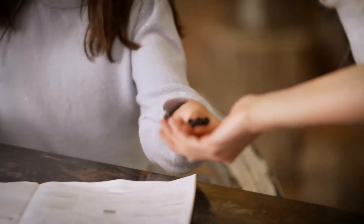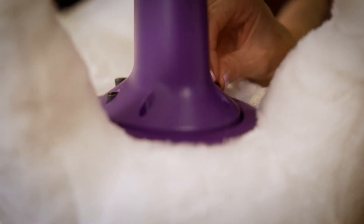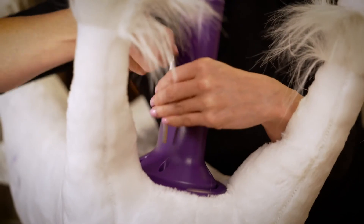Step C, secure post. Guide six M6 grooves into threads by hand, finish with the M6 wrench provided. Make sure to tighten both bolts together. Do not over tighten.